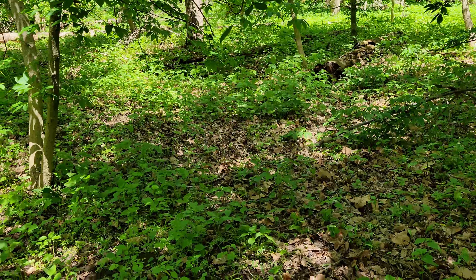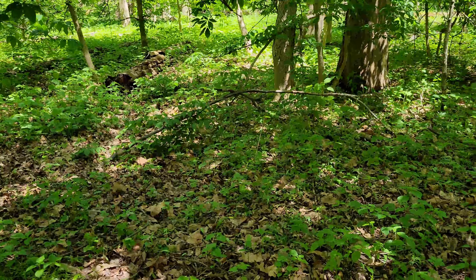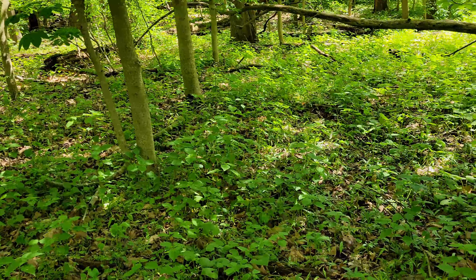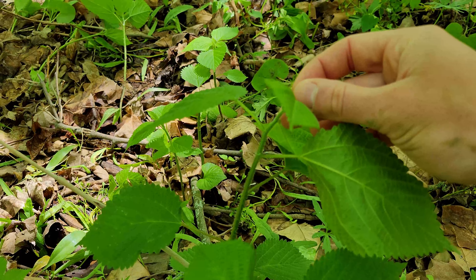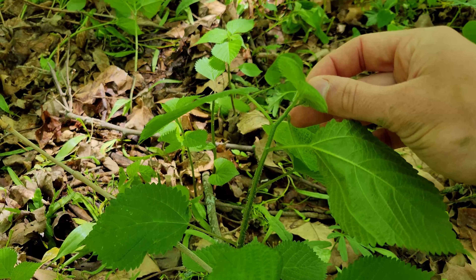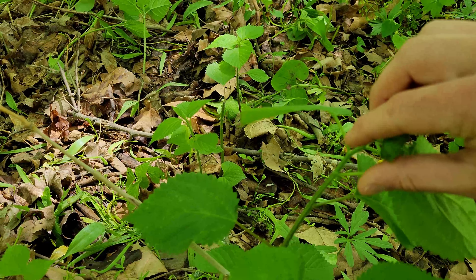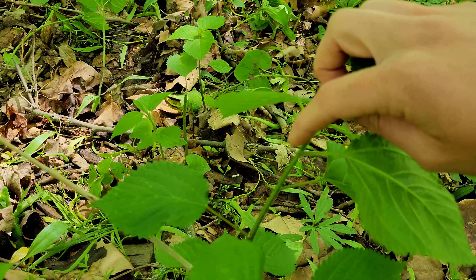There is literally wood nettle covering the forest floor here — I would say 65 to 70 percent of what you see is wood nettle in various growth stages. The only real difference between wood nettle and stinging nettle is that the leaves are opposite on stinging nettle and alternate on wood nettle. You can see on this plant we've got a leaf coming off here and then another one here, whereas on stinging nettle they'd come out of the same node.